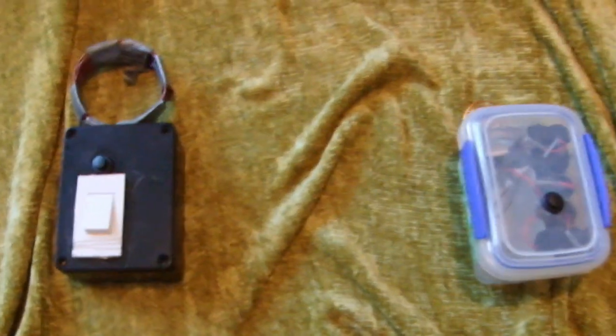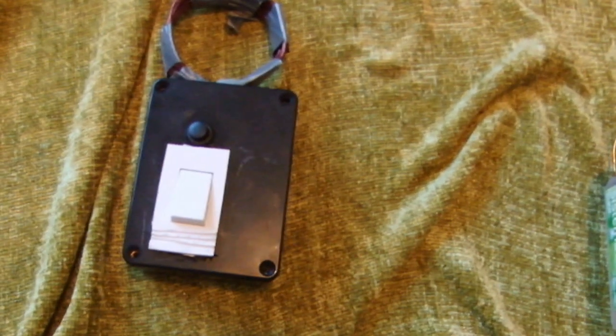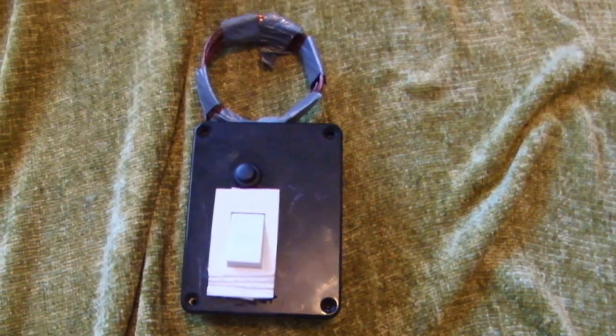I made these two electromagnetic pulse generators. This first one's a bit crude — it consists of a step-up high voltage power module that intakes 3.6 to 6 volts and puts out up to 400,000 volts. Let's move that one out of the way and turn it on.